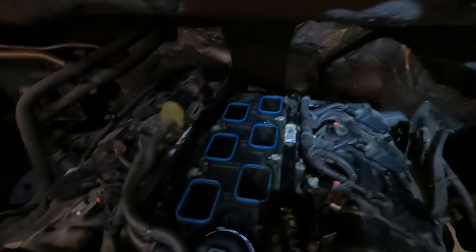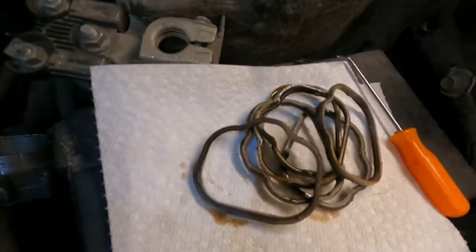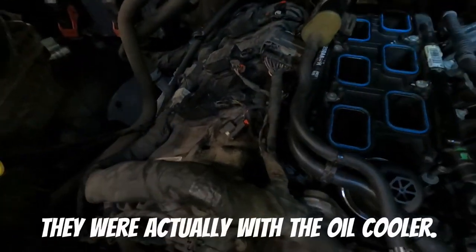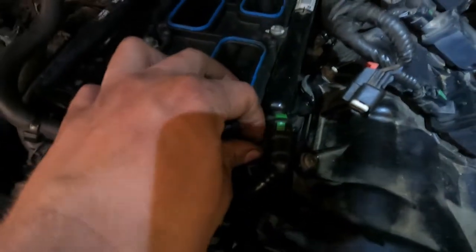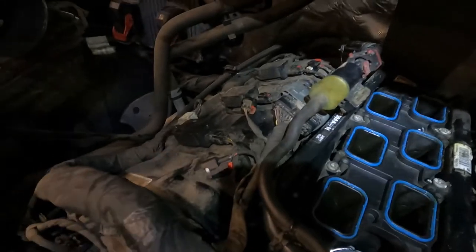Now we have the lower intake laid back down. We ended up changing the gaskets — you don't have to, but we got a kit. We're also taking the valve cover off anyway, so we got valve cover gaskets and they came as a kit. Now I'm just going to tighten all these eight millimeter bolts back down, and then we'll stop and start working on the tick.